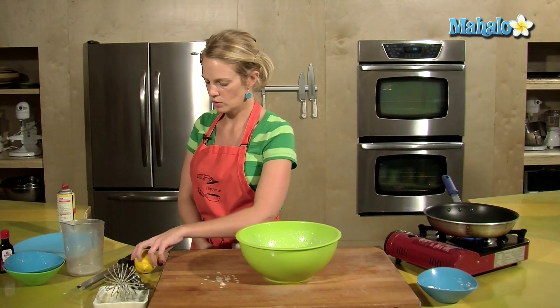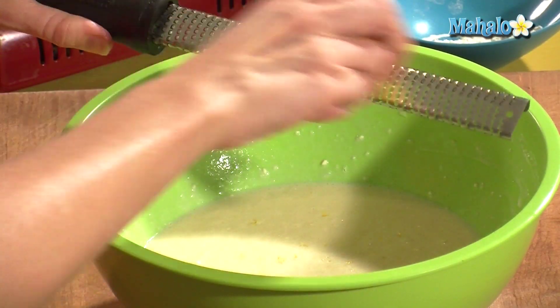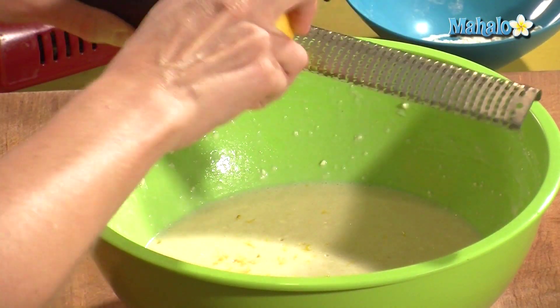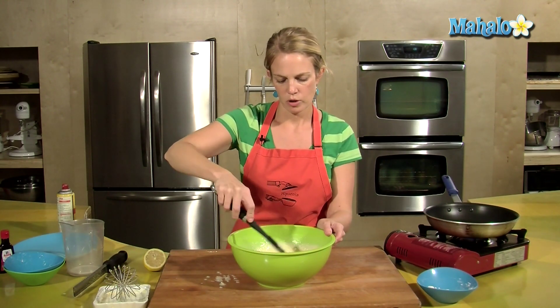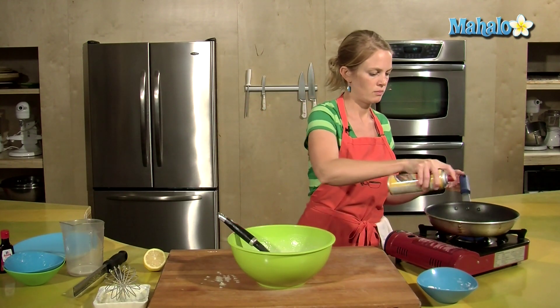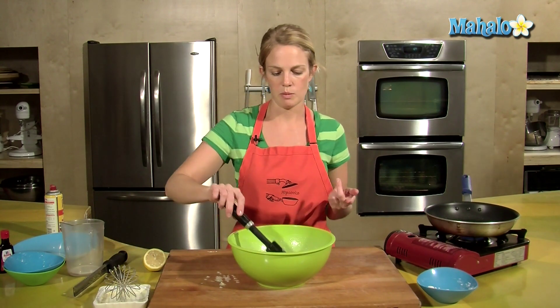One of the last things we do is some zest of the lemon for extra flavor. You can also do orange or lime. So my pan's heating up — I'm going to use some spray oil, oil the bottom of that. Make sure that's nice and hot before we put any of the batter in.